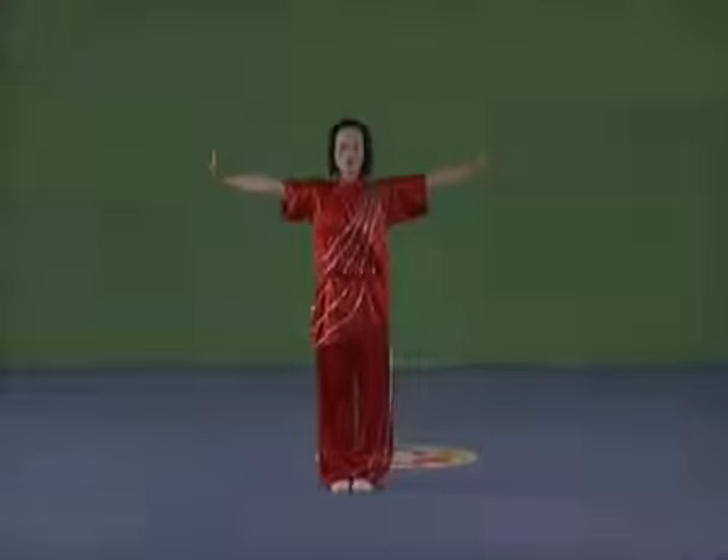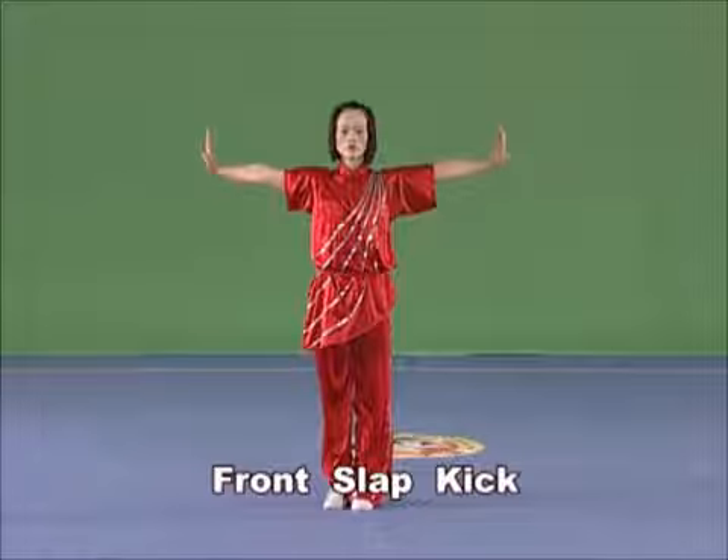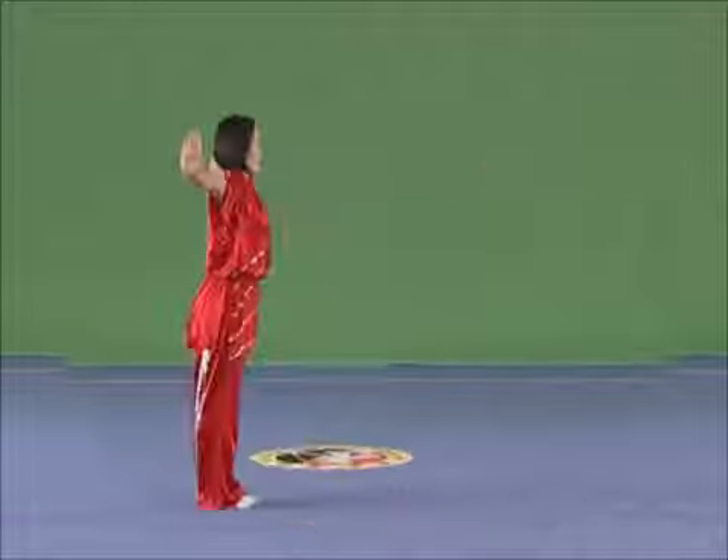Front slap kick. Stand with the supporting leg upstanding and kick with the other leg upward, tensing the instep flat. Slap flat in front of the forehead with the hand on the same side. The slapping should be accurately loud and clear.